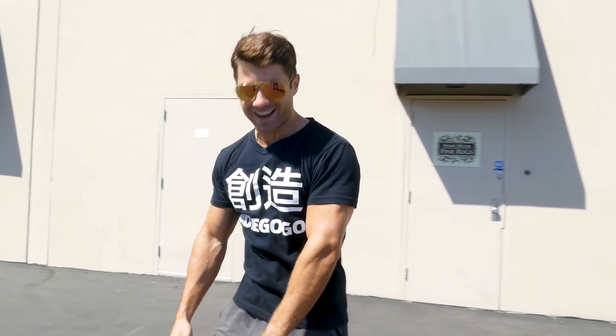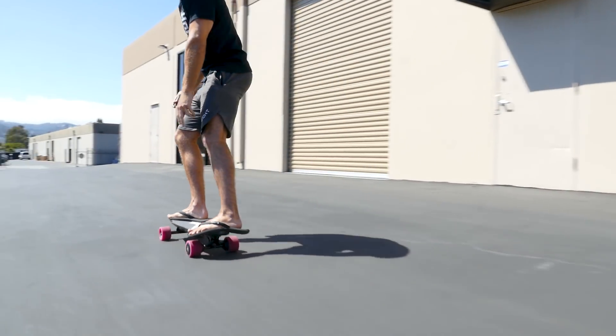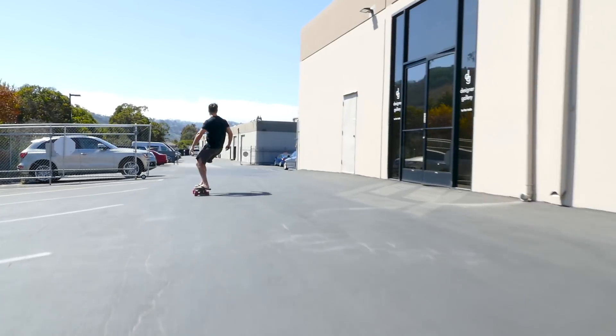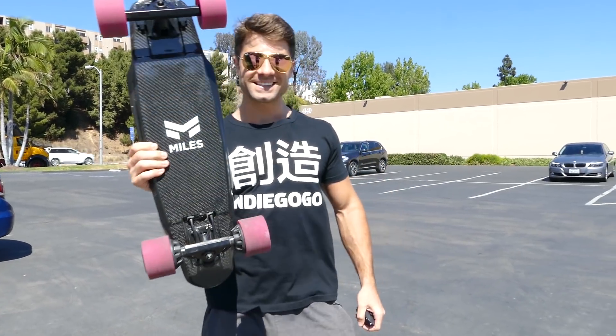I'm actually standing on it right now. Check it out. By the way, it's really fast. Whoa — see ya. Here it is.